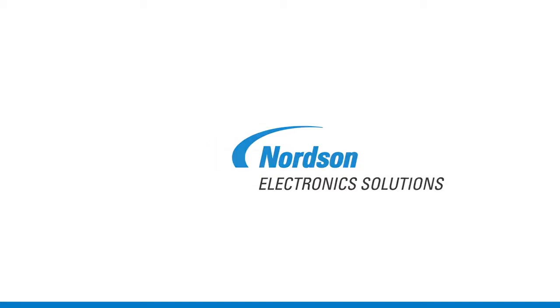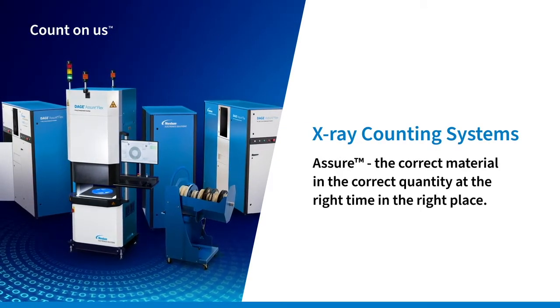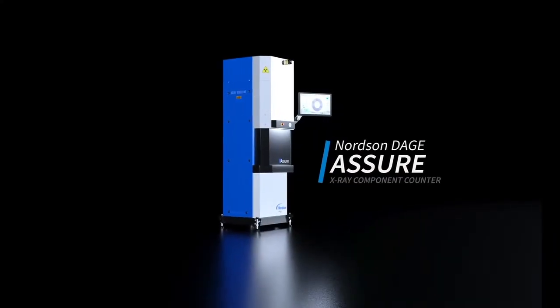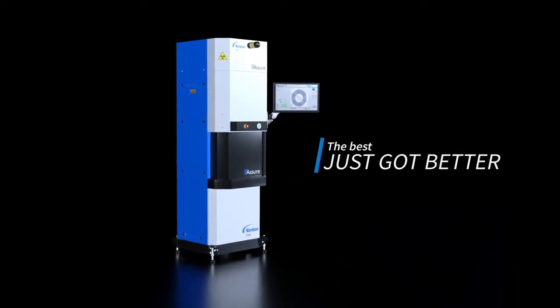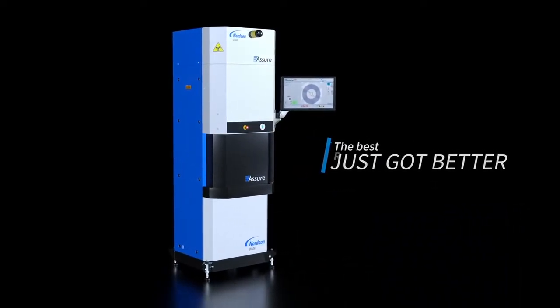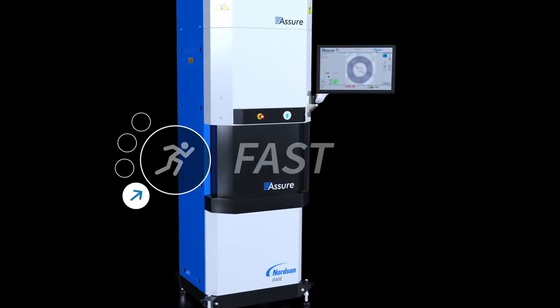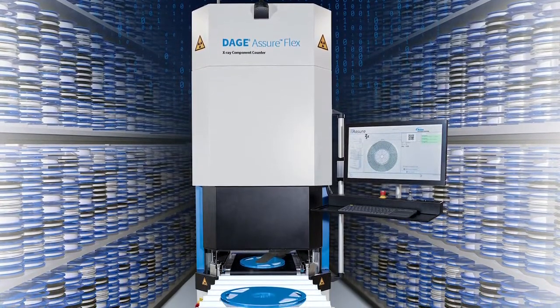Let us share with you a more reliable and highly efficient way to count components, saving you time, resources, and money. The Nordson Deige Assure X-Ray component counter is not only about counting components, but actually it's more about improving efficiency by keeping SMT lines running. Let's discuss how you can do that using Assure and its industry-leading standard features.